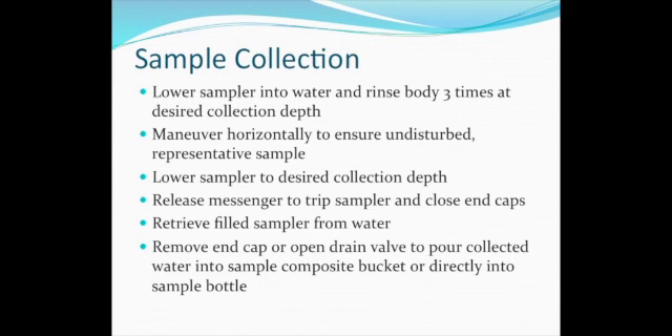After the bottle is lowered to sampling depth, the messenger is dropped down the sampling line to hit the trip mechanism and capture a sample from the discrete depth. Slowly retrieve the sampler and either open the end cap to pour into a composite bucket or use the drain valve to add to sample bottles.